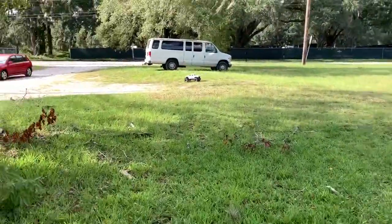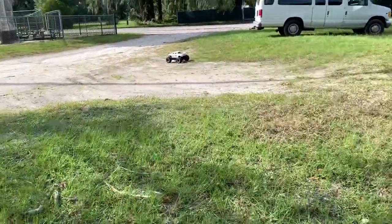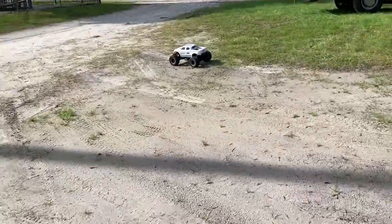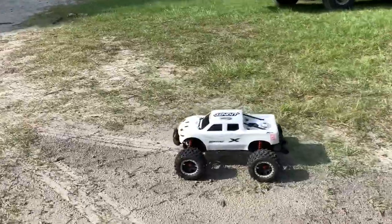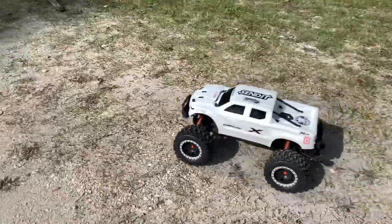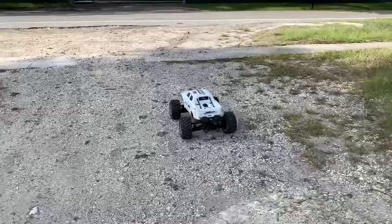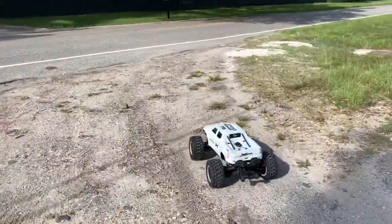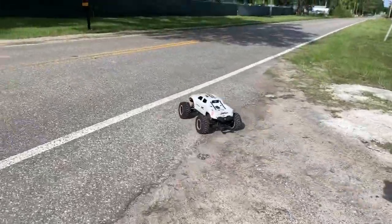Just for the heck of it, we have the GPS on an X-Max. Let's just see what this thing's got. This has the Hobbywing 800KV with a 45 tooth pinion gear. What's your spur gear? 46 tooth spur gear? 46 spur, 45 pinion — wow, so you're almost one to one. This thing should be moving pretty strong.